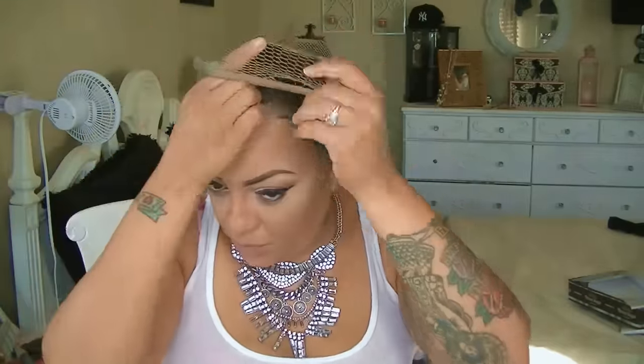This is the Isis Brown Sugar BS205 in color F427. This is a beautiful unit — it's like a body wave style. It has the soft Swiss lace on the inner side, which is one of the pluses. It also has three combs and an adjustable strap, but the most important thing I'm feeling about this unit is the color. It's just a beautiful color.